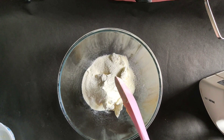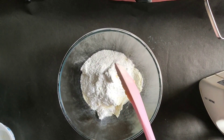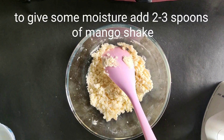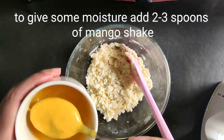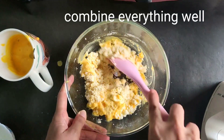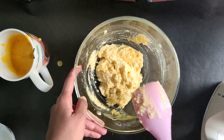Add powdered sugar to this. Powdered sugar can be made very easily at home — take normal sugar and grind it 2-3 times in a grinder. Mix it well. To give the mixture a bit of moisture, add the mango milkshake and mix it in a good way.